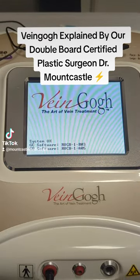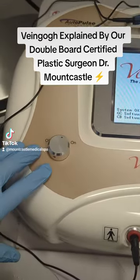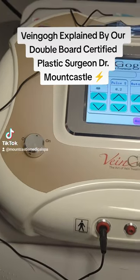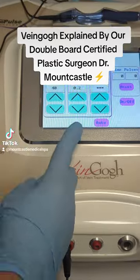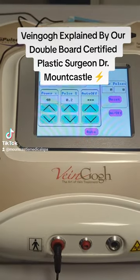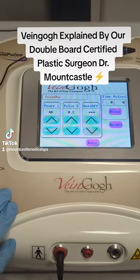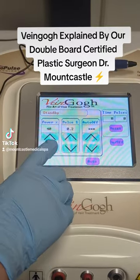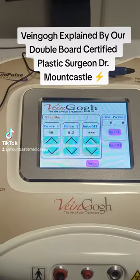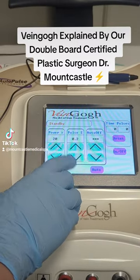She just turned the on/off switch on. Now you're gonna see there are three main settings: power, pulse, and auto off. It's usually set to 20%, but we're gonna change it — we're gonna do this one at 40%. We're gonna do it on my arm. Usually the settings are good; she's gonna drop it back to 20%.